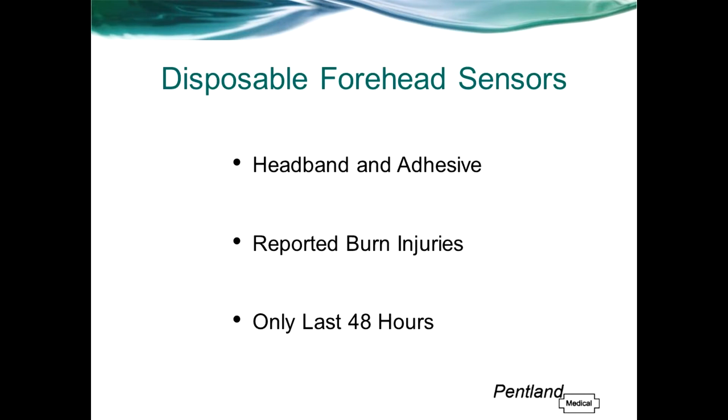Disposable forehead sensors tend to be more accurate and give faster saturation readings compared with finger and ear sensors, due to the higher blood flow of the supraorbital artery. However, the forehead sensor uses a headband and an adhesive which can be uncomfortable for the patient and cause a breakdown of the skin.